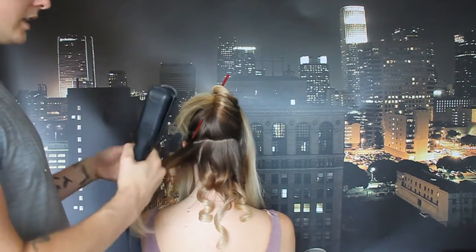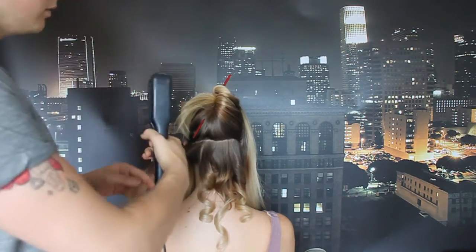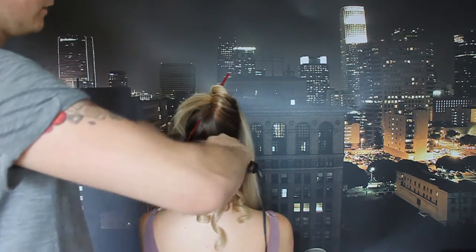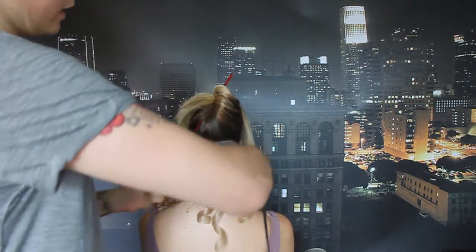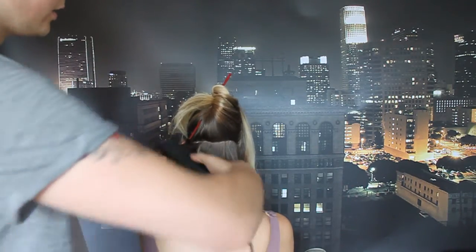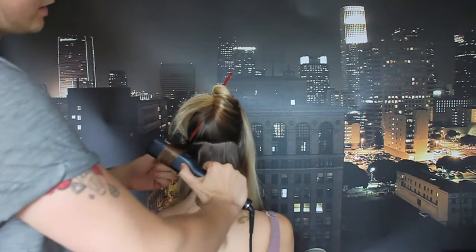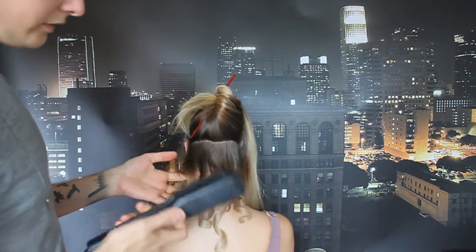With the bigger flat iron, it's got farther to go around, so it's going to give you a bigger curl. This is great for going out — if you've got a bigger flat iron, you can get a better kind of curl. My girls with long thick hair, I tend to use one of these and they love it. It's big, it's bouncy, it's beautiful — all the things that girls love in their hair.